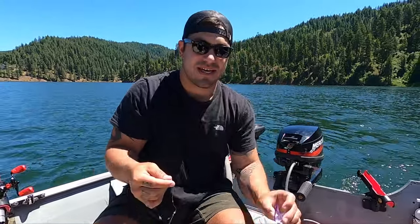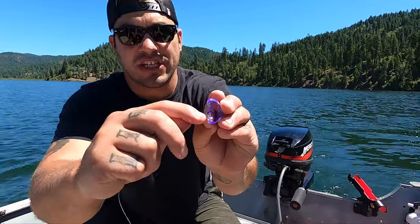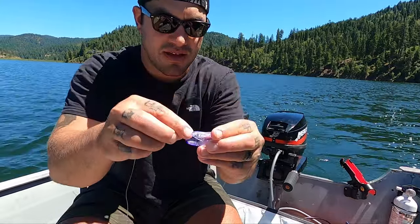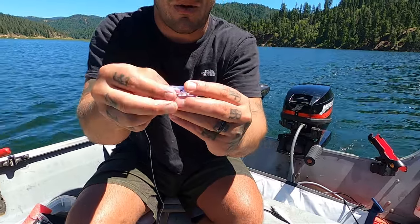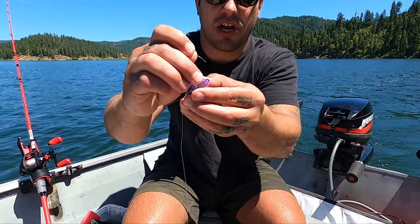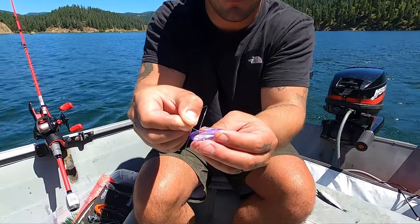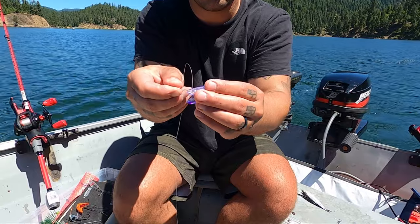We have our non-slip mooching rig and our helmet. These helmets are a little tricky but we're going to dial them in for you. There's a little insertion hole right down here — you're going to grab your main line and bring it up through there. Keep pushing the line through that hole until it feeds itself back out. Then you grab it, and there's a hole all the way down at the very nose of this helmeted herring helmet — you're going to slide the main line through that hole.